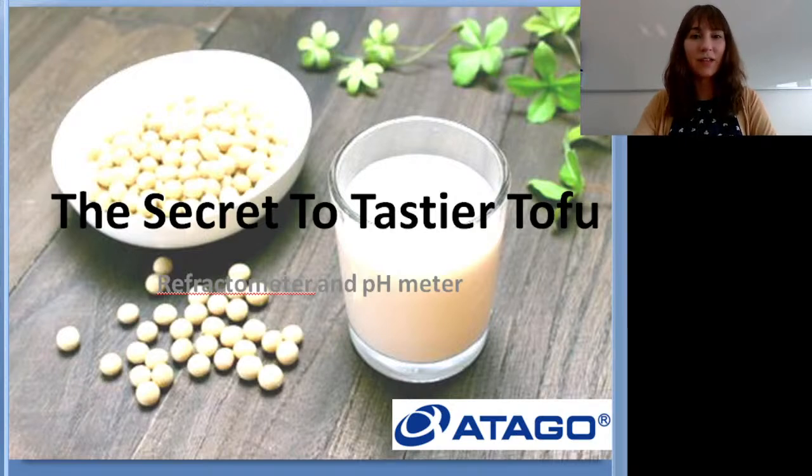We are live — hello everybody, thank you so much for joining our webinar today. This is Taylor from Atago here in Japan. Today's webinar we're going to go over tofu and the secret to tastier tofu. I want to go through the tofu process with you guys, talk about refractometers and pH meters, how to use them, the different models that we have, and then once we get through the presentation we can do a Q&A session. Please put your questions in the chat for our Q&A.